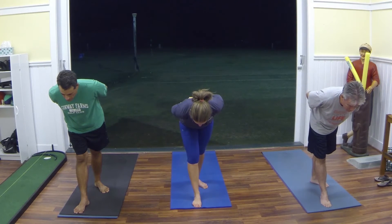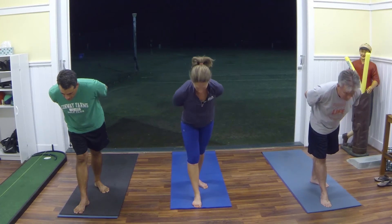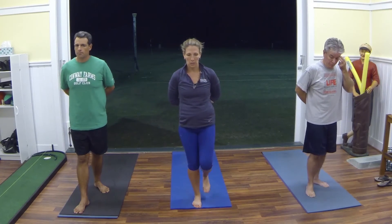A couple more breaths, and stand it up. Bring those feet together.